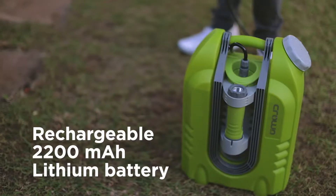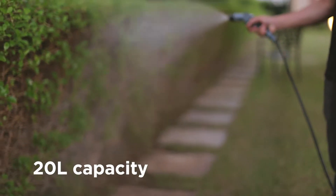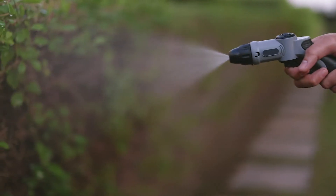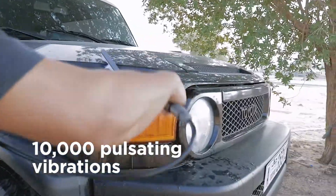Have a big job to do? Don't let the Smart Washer's compact design fool you. It packs a 20-liter capacity water tank and a powerful 10,000 pulsating vibrations performance in its handy portable body.